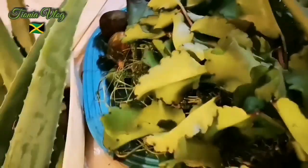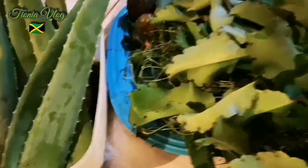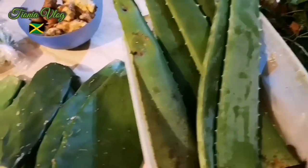Hi my peeps! I'm showing you some natural stuff today. I'm gonna blend up some natural green drink.